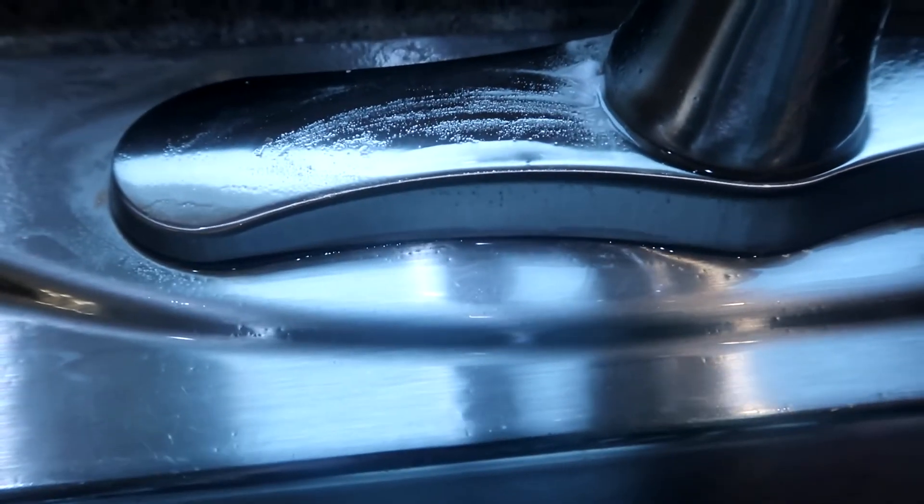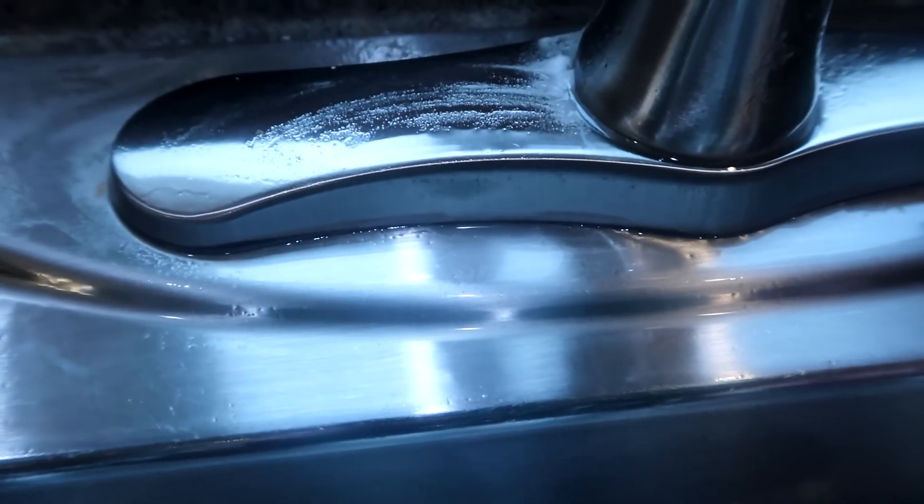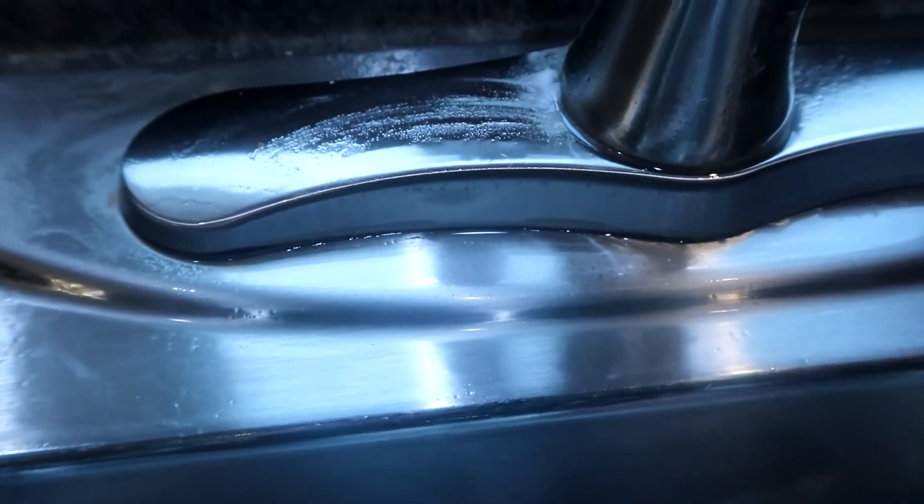That is the easiest way to get rid of soap scum and hard water stains built up on the base of your faucet. Thank you guys so much for watching. Don't forget to give this video a thumbs up and subscribe if you haven't already, and of course I'll catch you guys in another video.